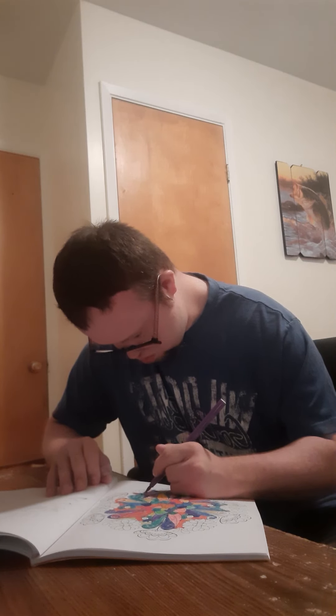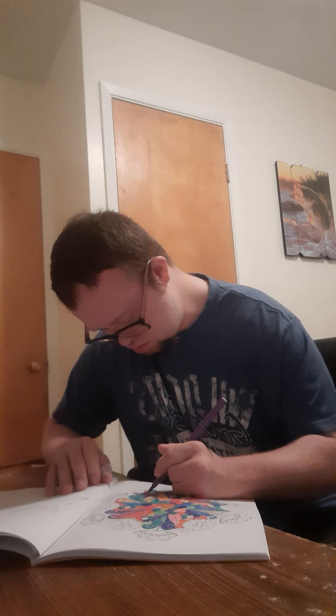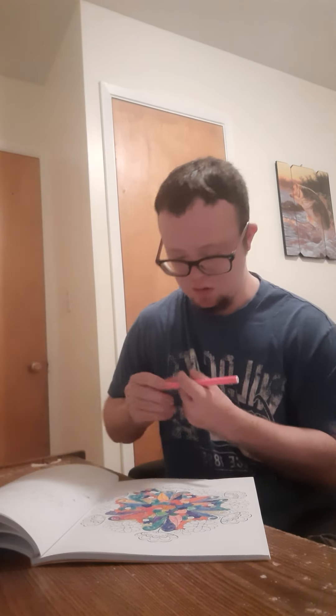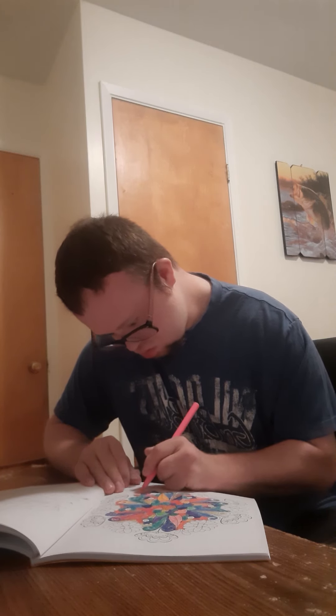I'll see you next time. I'm enjoying it, but I will look at this book today myself. I'll see you next time.